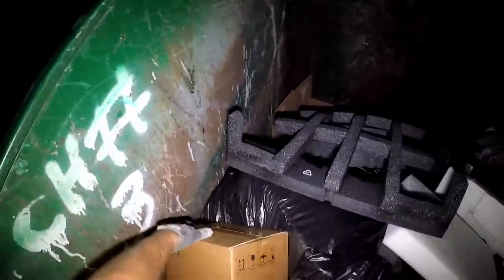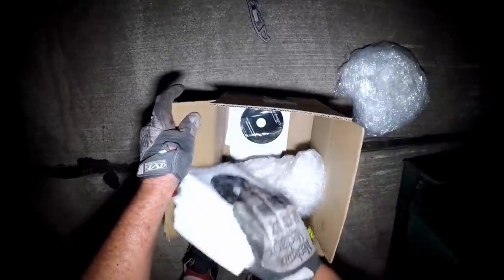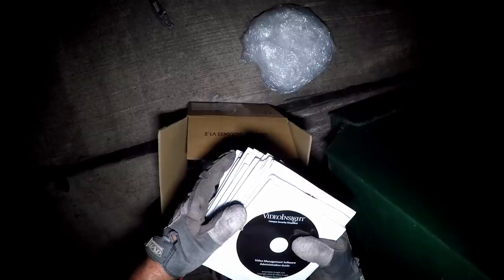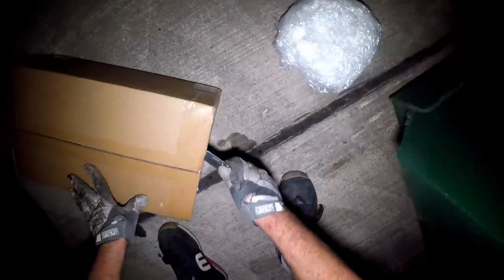I see a lot of styrofoam — oh wait a minute, these boxes look unopened. Let's see what we got here. It's all in Japanese, it says Panasonic. What do y'all think it is? I bet money it's electronics. Oh — it's just a bunch of DVDs. Two taped-up boxes of DVDs marked as Panasonic.